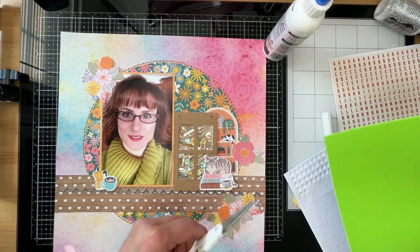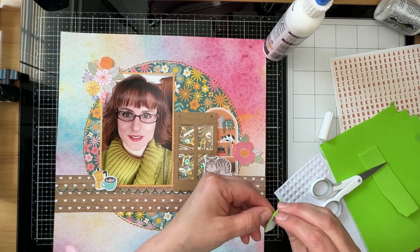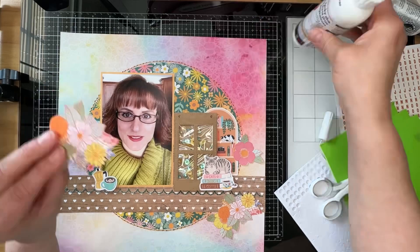Now I'm going to add some of these fussy cut flowers that I showed you at the beginning of the video, and I'm going to start adding some fun foam to the back of them as I glue them down.